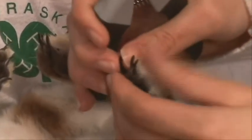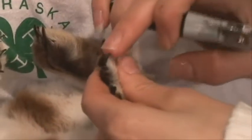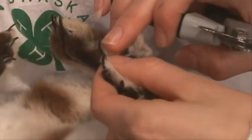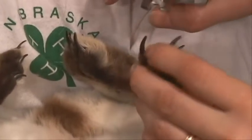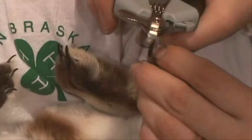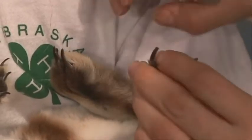Now we're going to demonstrate how you would trim a rabbit's toenail. You want to make sure you trim in front of the quick. If you look at the back of the toenail, you can kind of see where the quick starts — where it's thicker down here — or you can trim small amounts off the end. You want to be really careful not to cause any bleeding.